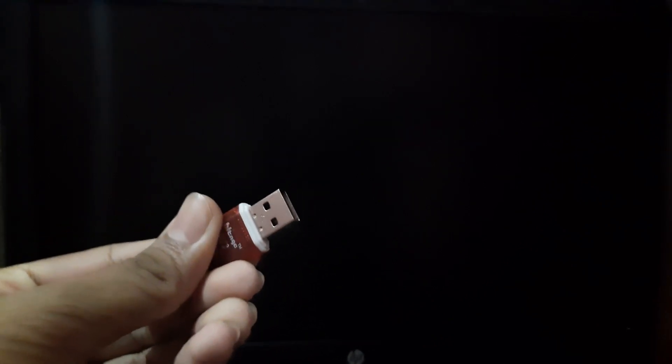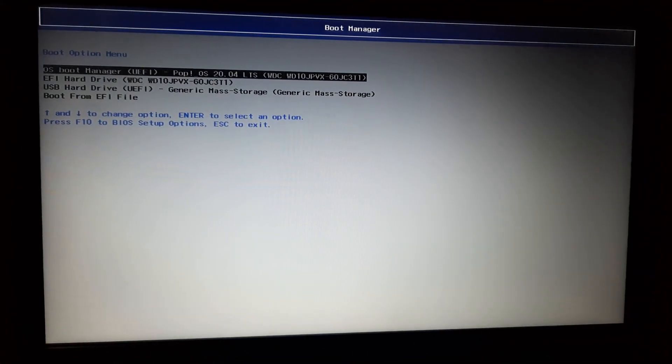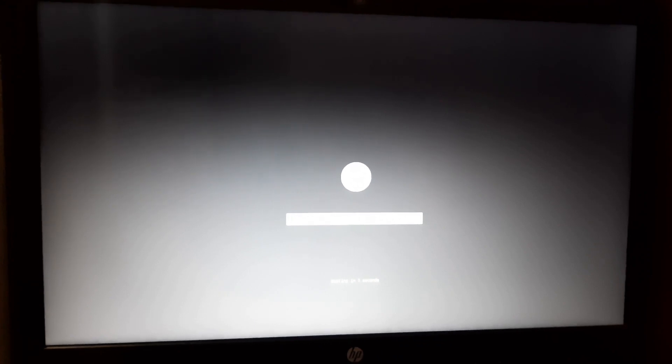As you can see I have my HP laptop and I am going to insert the USB flash drive which has the operating system. I am inserting the USB flash drive in my laptop and now I am switching on the power button. I regularly press the ESC key to open the startup menu. The startup menu has been opened and I am going to select the F9 boot device option. I click the F9 key and select USB hard drive from the options and press Enter.